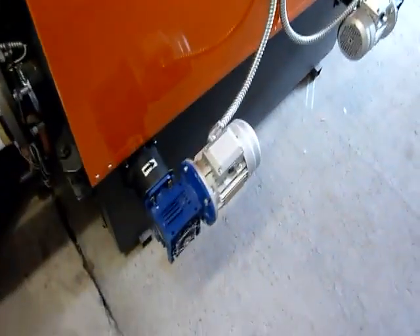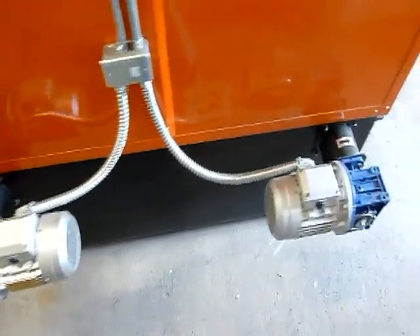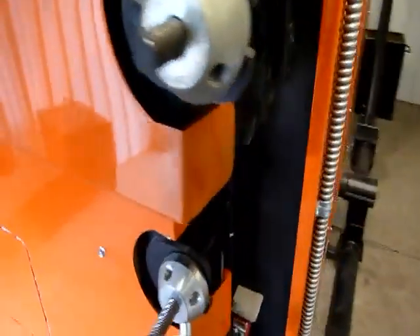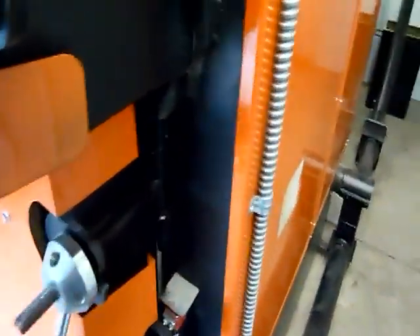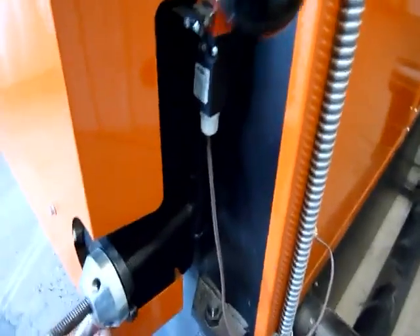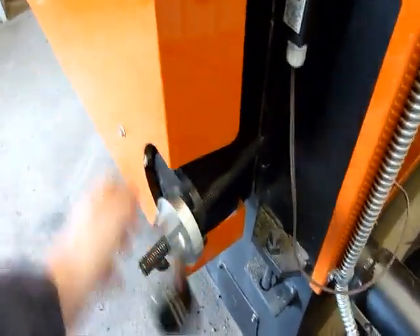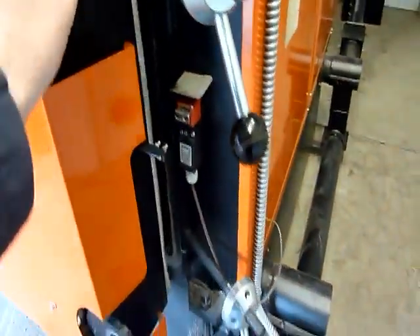Over here we've got the ash extraction motors. Come around the front and I'll show you how this opens up. We've got two handles here — those pop open and then the door swings right open.